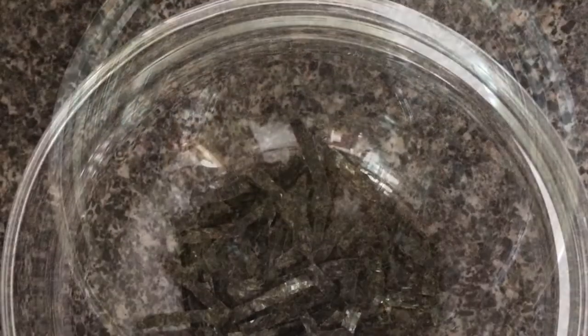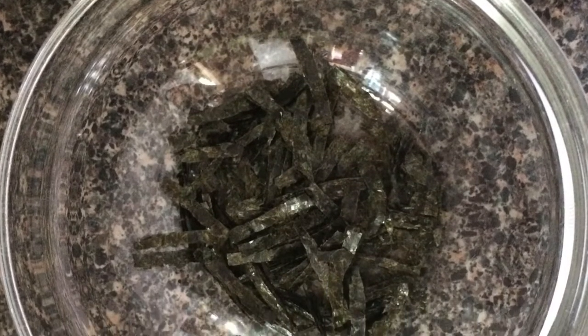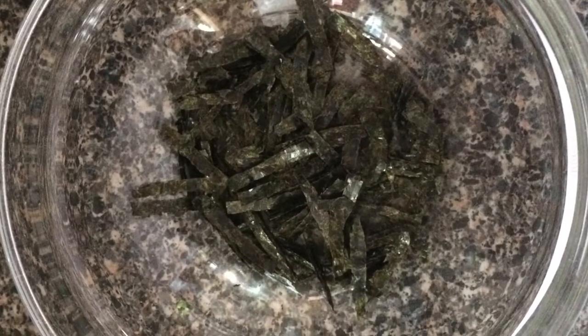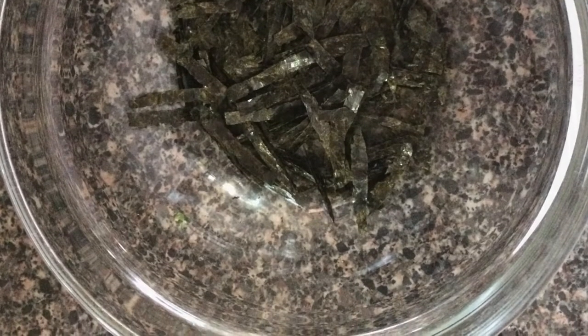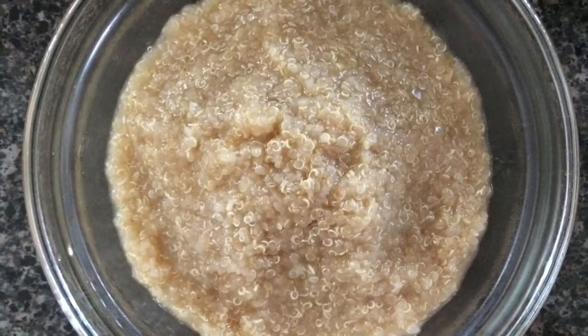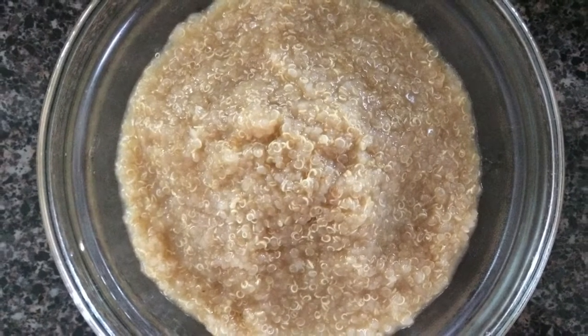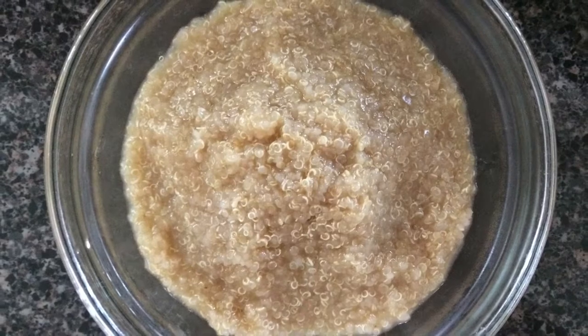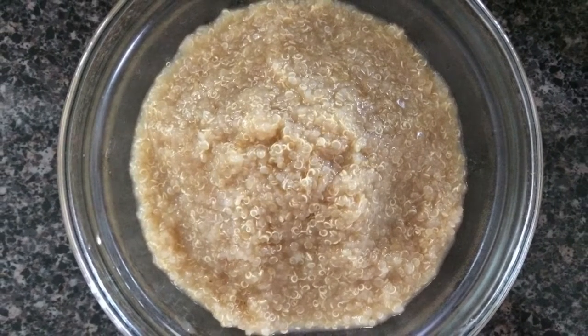Start with a shallow wide bowl. I tossed in nori first, cut into small rectangles. Most restaurants add it towards the end so it stays crispy, but since mine aren't uniformly cut, I like to hide it at the bottom. Then I'll add my base of quinoa — you can do rice or any other grains if you prefer. I like to add in a splash of seasoned sushi rice vinegar to taste and a touch of toasted sesame oil before adding it to my bowl.